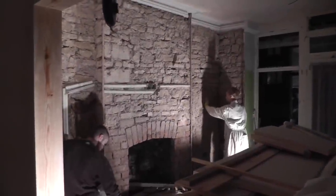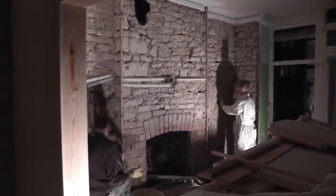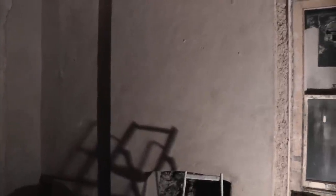Tonight we're making a start on the lime plastering using the lime hemp plaster. We've already made a start in this room a few days ago. As you can see, there are two stages: the first layer that's gone on the rough side, and this final section which went on two days ago, put on as flat as possible ready for the lime skim afterwards.